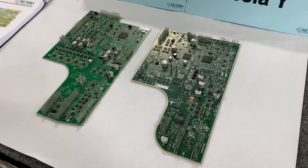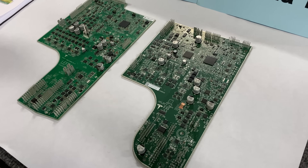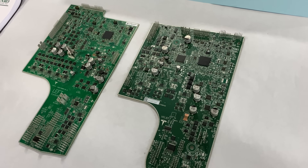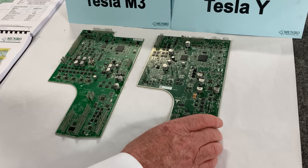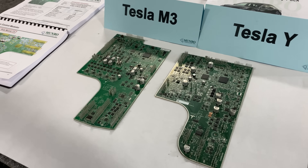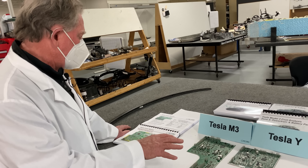What we really want to do is have a look at what they've done before and what they've done now. For those of you in the OEM world, the circuit board world, the controls world, or electronics design world — you'd better have a close look at what's going on here.